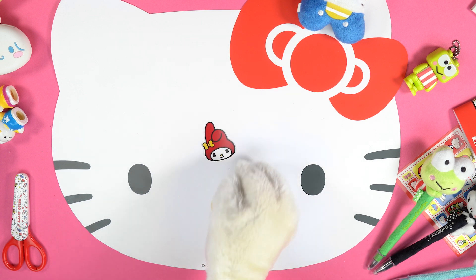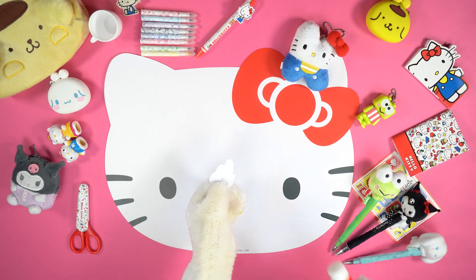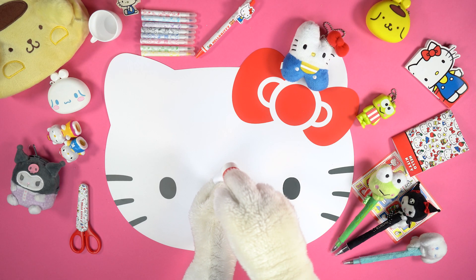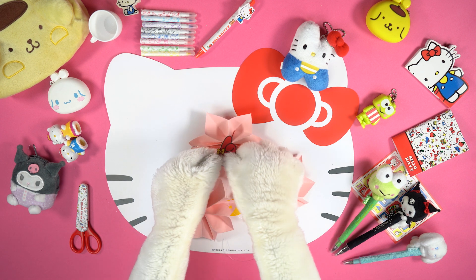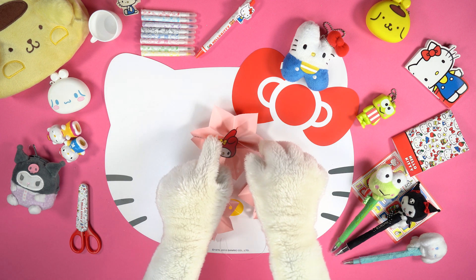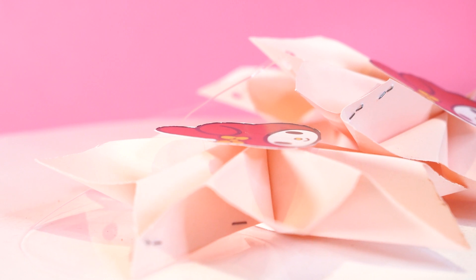Print the image that you can find in the description below this video. Ask an adult for help and cut out the lovely faces of our friend My Melody. Use the glue to fix the images at the centre of the paper flowers. The festoon is ready! Ta-da!